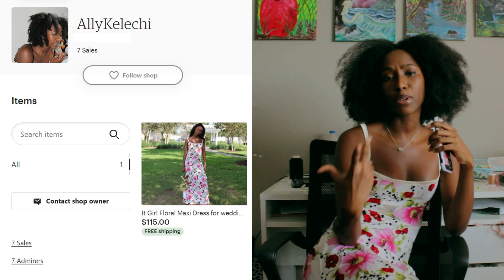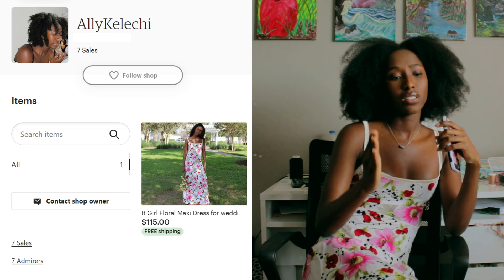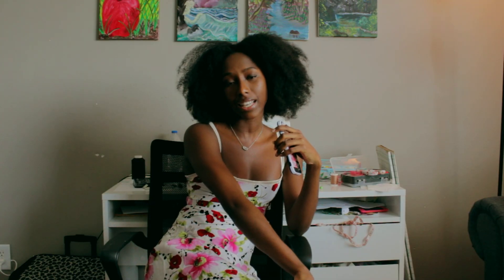If you don't feel like making it yourself, I am selling this on Etsy. All you have to do is tell me your measurements or give me a generic store size — small, medium, large — and I'll make it within a week so you'll have it in your hands.